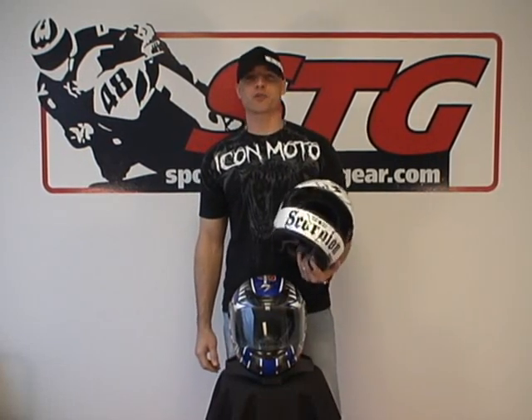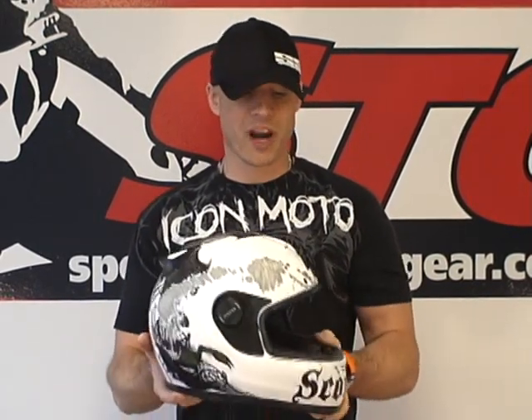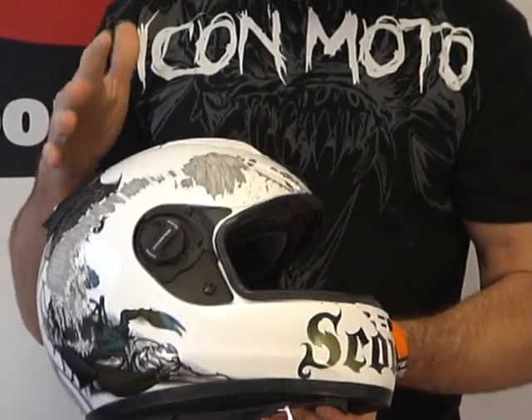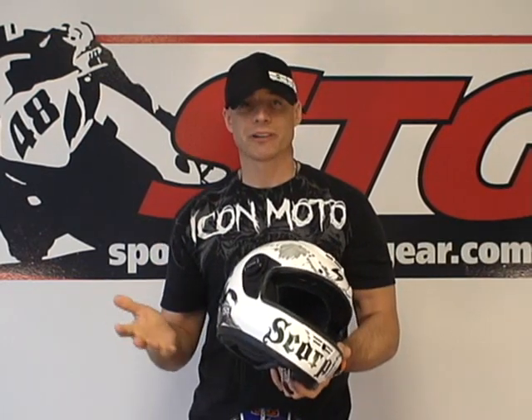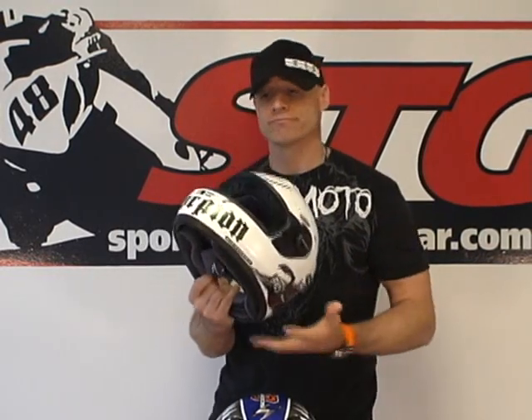Hi, this is Brian Van from Sport Bike Track Gear, sportbiketrakgear.com. Today we're going to redo a video review on the Scorpion EXO 400 helmet. For those of you that have shopped with us before, you've probably seen our motto: if we won't use it, we don't sell it on the website. And that's something we really try to stick to, especially with safety equipment. This helmet I'm holding is one of my personal Scorpions — this is a 700, and I also have two 400s. As you might notice, I had a little accident in this one at Grattan Raceway a couple of years ago, just to show you that we really mean that. I think every one of our staffers actually owns a Scorpion helmet, and a few of us have crashed in them.